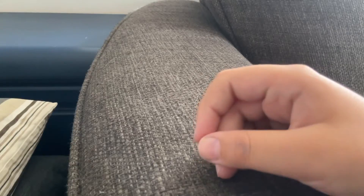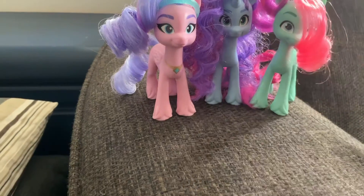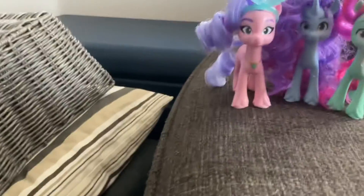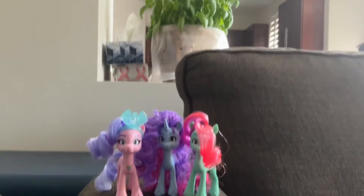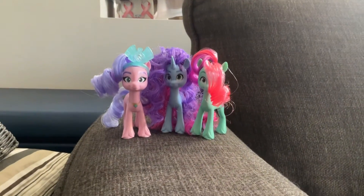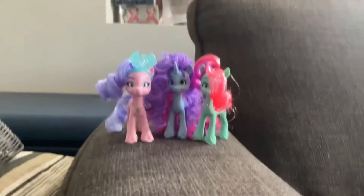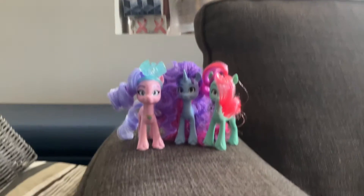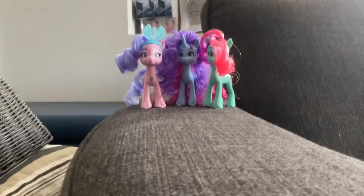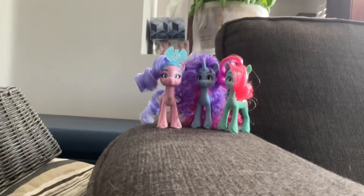Her cutie mark is sort of like wings and a crown. I'm really happy that now I have three new ponies to add to my pony collection — Misty Bright Dawn, who is the main character now, and I'm so happy I finally have her, and then Jazz Hoops and Queen Haven, who are side characters. I can't believe I finally have them. We'll see you next time, guys. Bye!